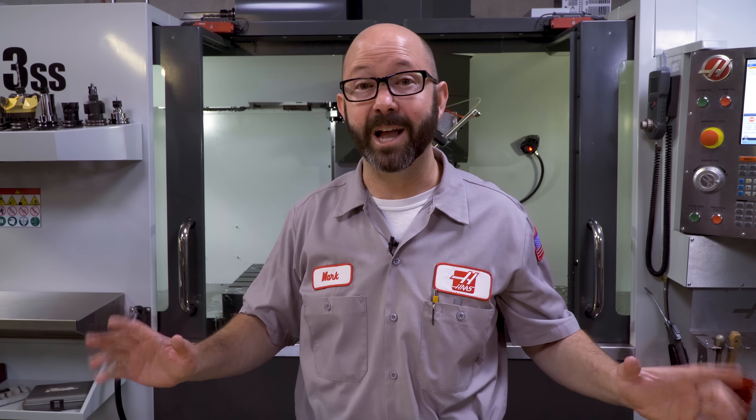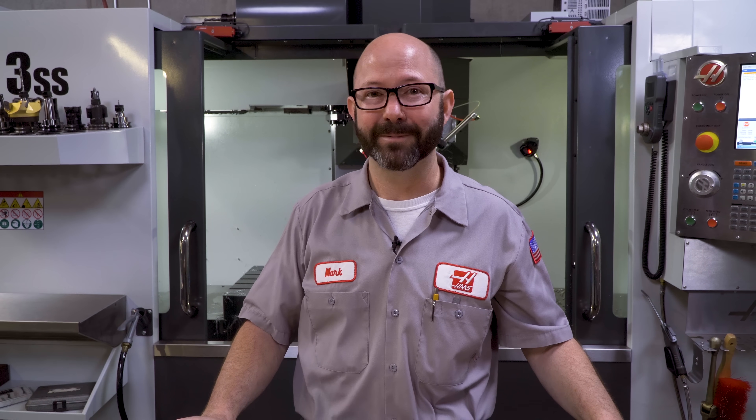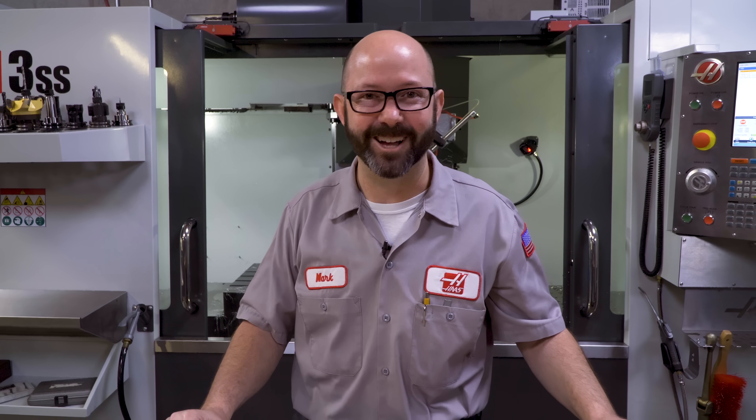That's all we've got for you today. I hope you picked something up, and we'll see you next time. Thanks for watching this Haas Tip of the Day.